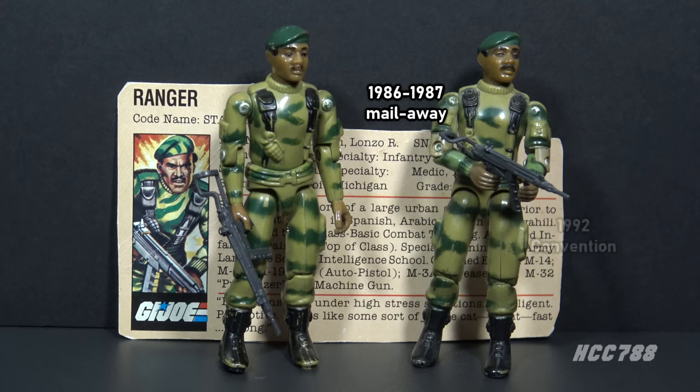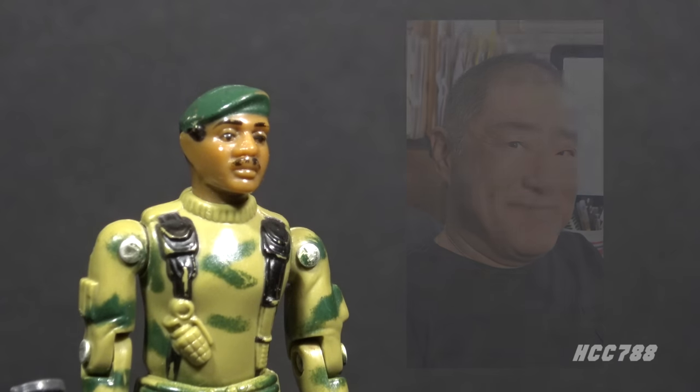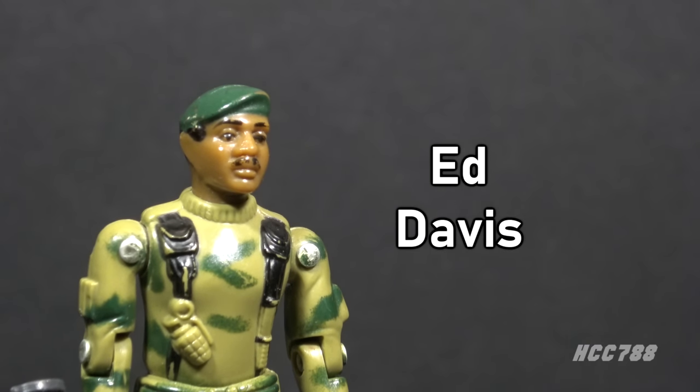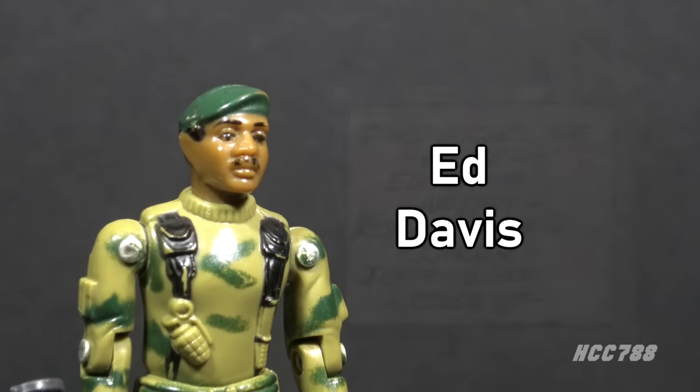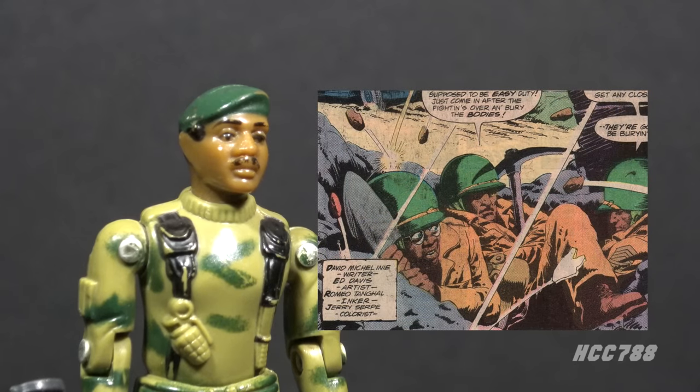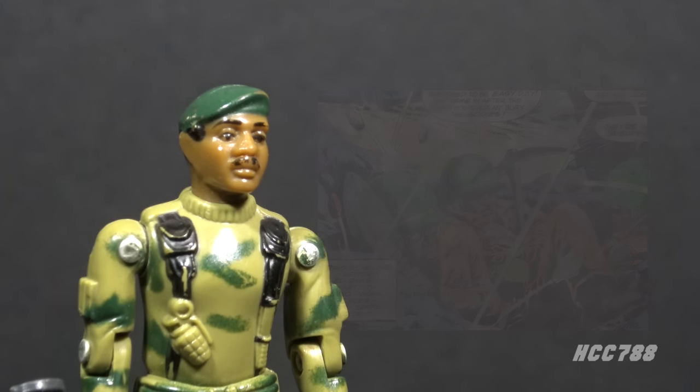Overstock mail-away figures were sold at the 1992 G.I. Joe convention. Larry Hama, the writer of the G.I. Joe comic book series, implied Stalker was based on his friend and colleague Ed Davis. Ed Davis served in Vietnam on Long Range Recon Patrol and lost the use of one eye. He was a gifted artist and a member of Neil Adams' Krusty Bunkers at Continuity Studios. According to Larry, the last anyone heard from Ed Davis, he was heading to Central America to work as a mercenary. He never returned.